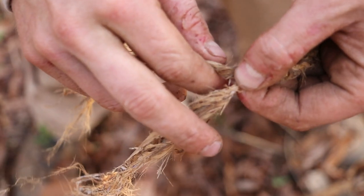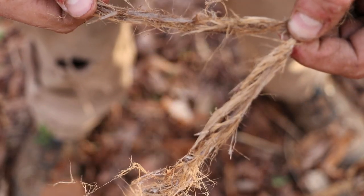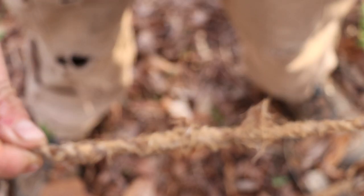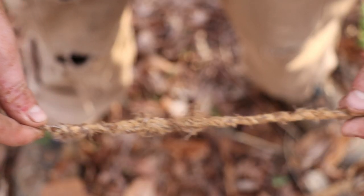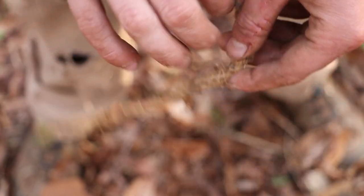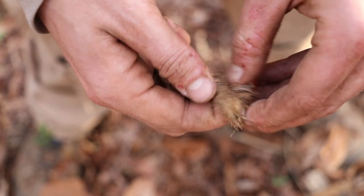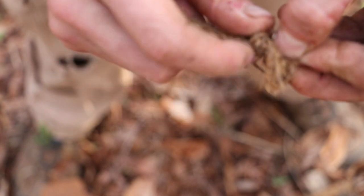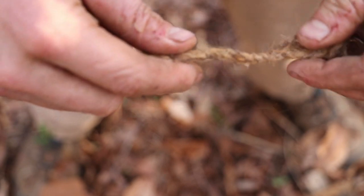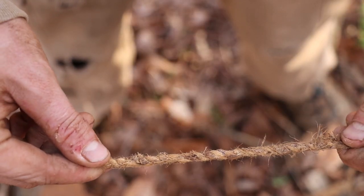Once the piece is as long as you need it, you can either cut the strands or continue rolling until you run out of strands. I'm just going to go ahead and break them. Now what you have here is a piece of twisted twine. To finish it off, all you're going to do is make a simple overhand knot and tighten it down. And now we have ourselves a piece of twine.